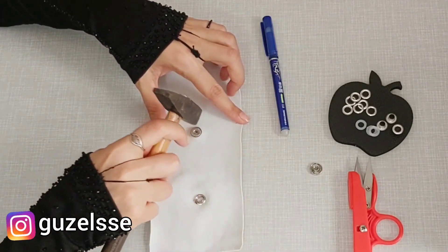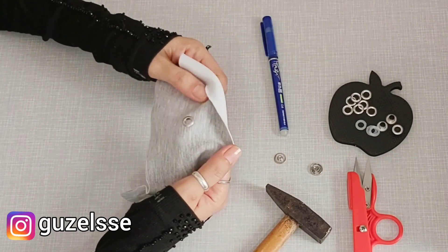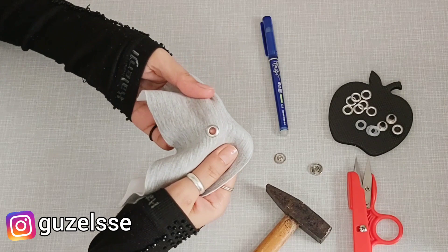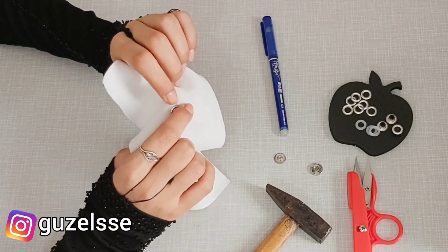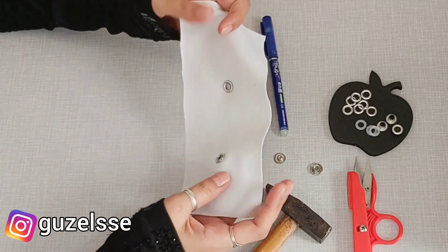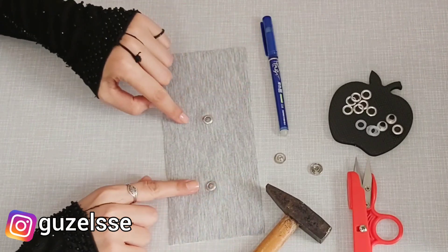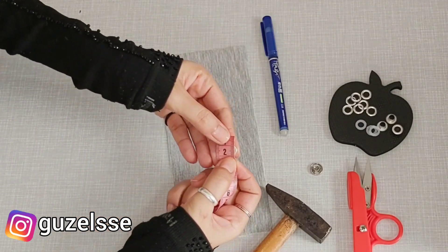Bu bilgi de yanınızda bulunsun. Kuş gözü alırken size 'sen takamazsın' falan derlerse onları umursamayın. Elinize sadece kuş gözünüze uygun, kuş gözünüzün halkasına yerleşebilecek büyüklükte böyle bir düğme de olabilir, ya da bu şekilde çıt çıt tarzı bir şeyler de olabilir. Gayet güzel takılıyor, hiç merak etmeyin.